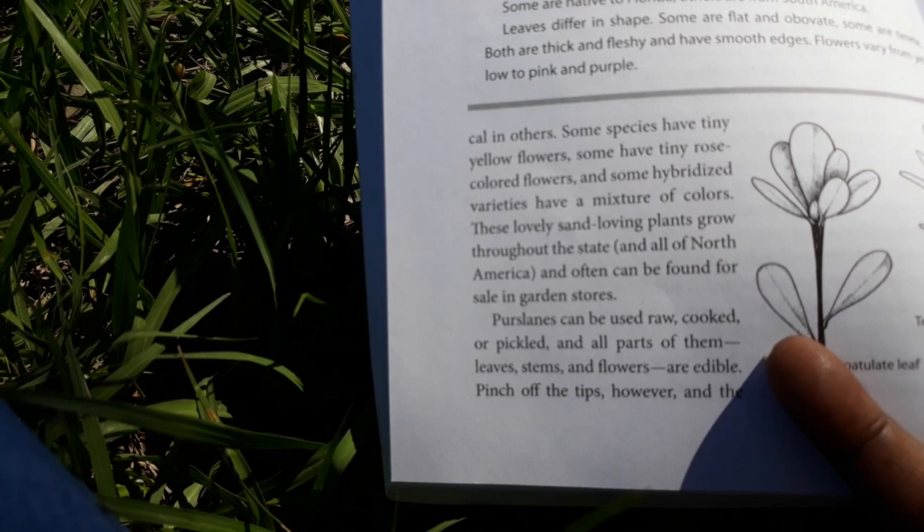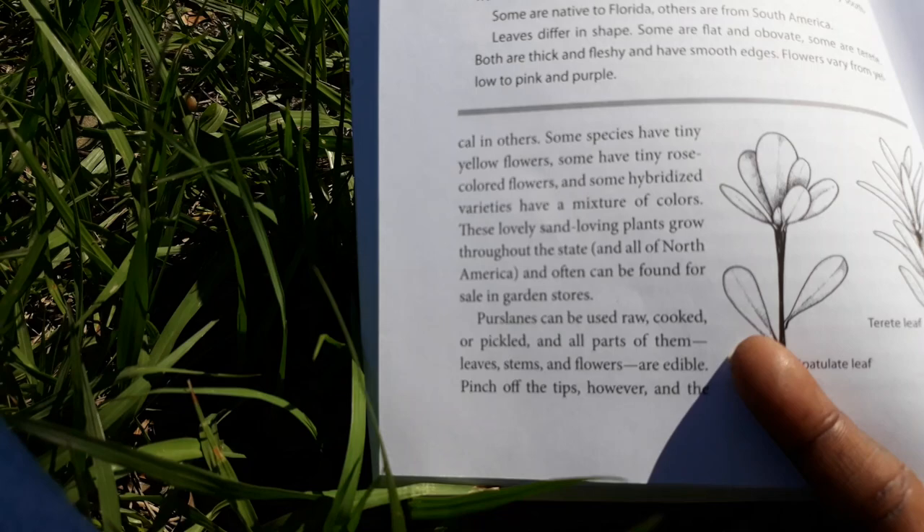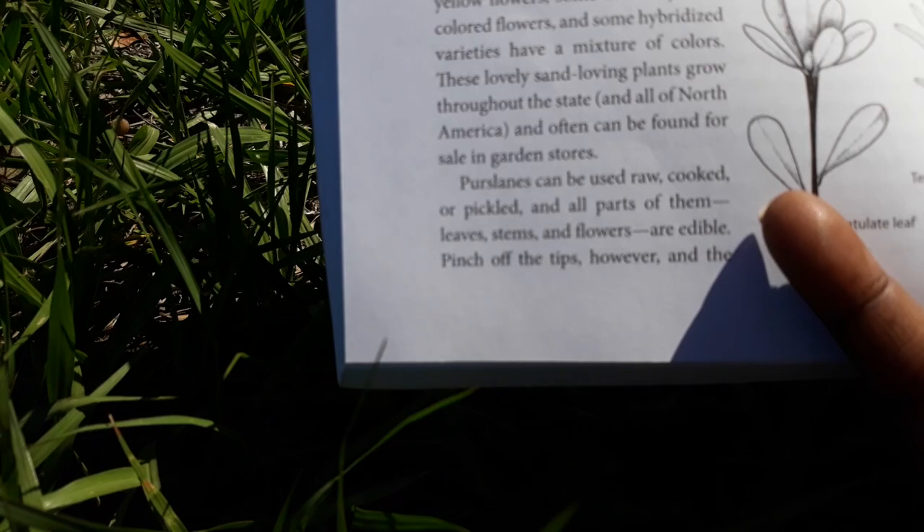These sand-loving plants grow throughout the state and all of North America, and often can be found for sale in garden stores. Purslane can be used raw, cooked, or pickled, and you can also make tea with it. All parts — leaves, stems, and flowers — are edible.